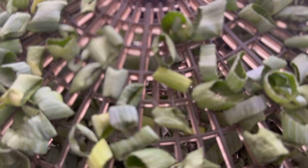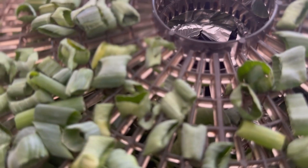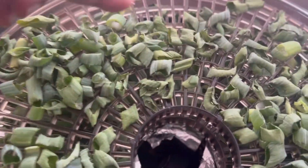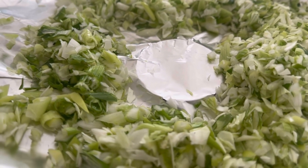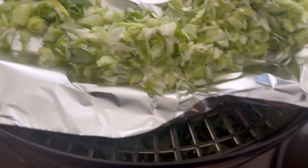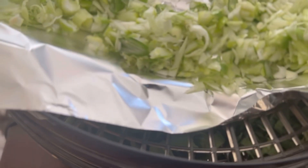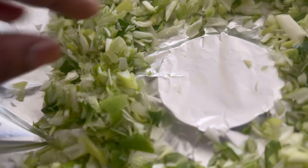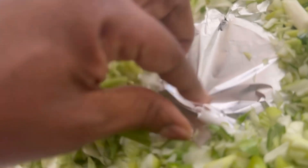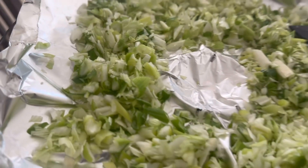Oh wait, some of them are already done! So I think I'm gonna move some of these over and try to dry some more. This has turned into an onion powder making video. What I did was just take the foil from the baking tray and put it on the top of this dehydrator.